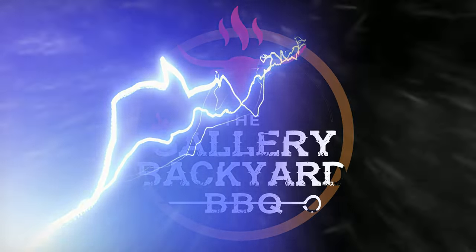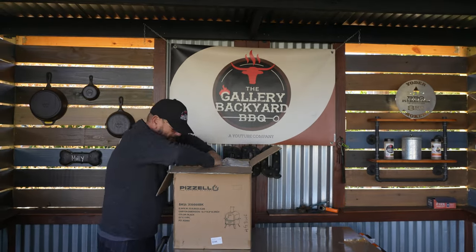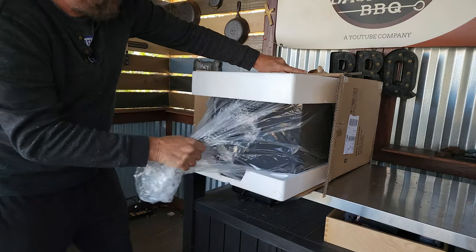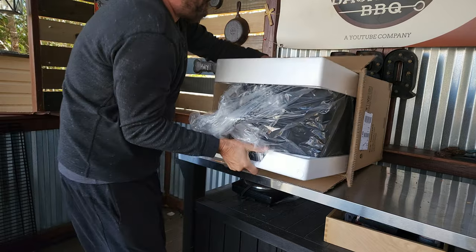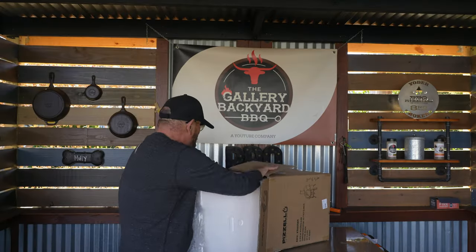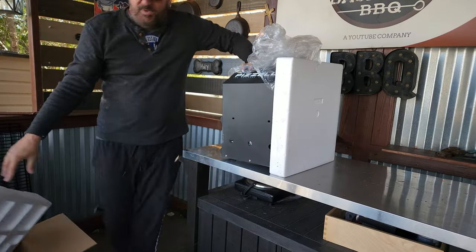I am going to make this video as quick as possible. We will unbox this, take a look at the parts, put it together, and at the end I will fire it up and cook on it. Everything will be broken down in chapters, we will go step by step in getting this thing put together — and the cook is pretty cool, so you're definitely going to want to stay tuned for that.